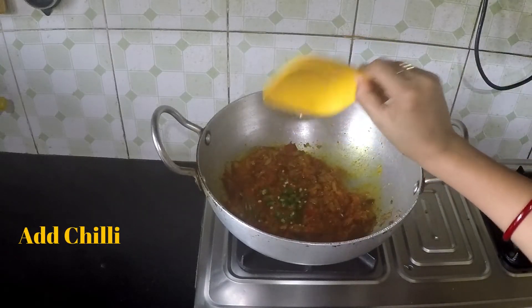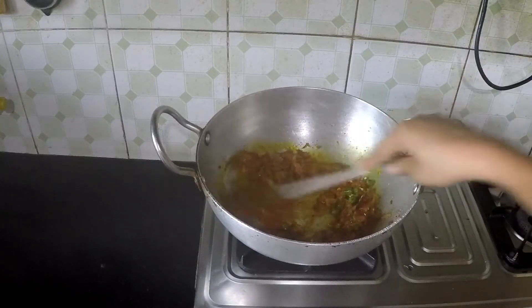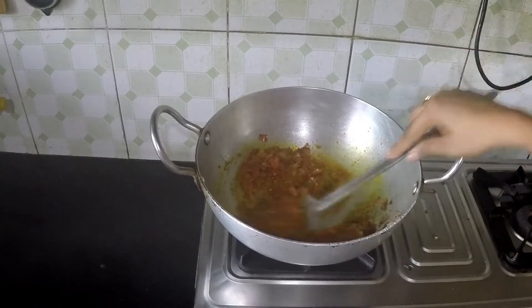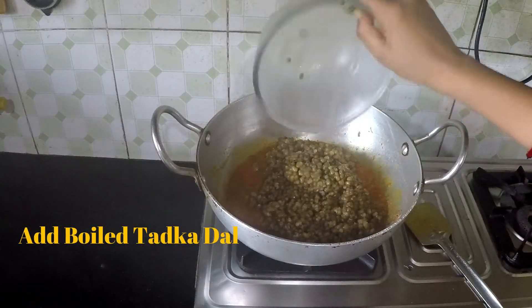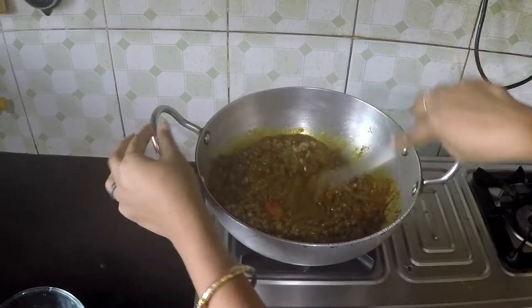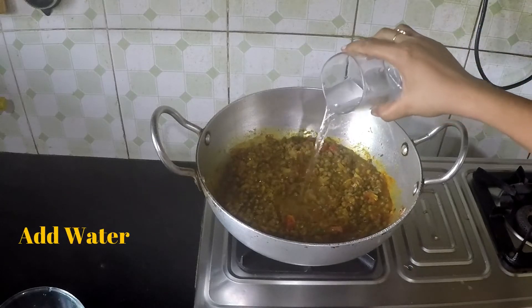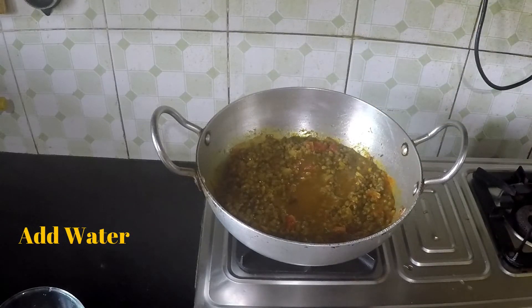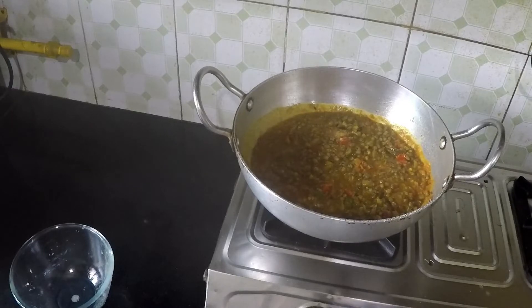Now add the chopped chilies. Now add the boiled dal tarka. Cook it for 3 to 4 minutes. Now add the coriander leaves and cook it for 3 minutes.